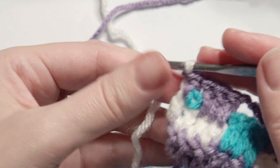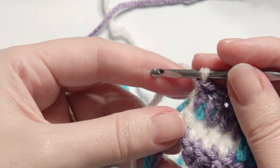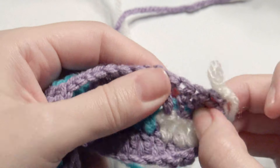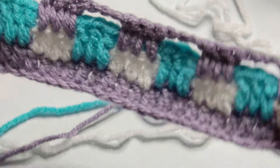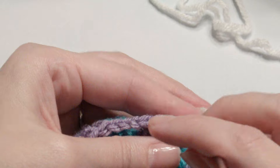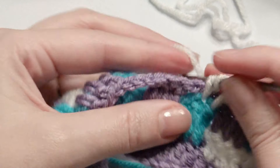Now you're going to alternate between the two rows. After this, chain one and single crochet, turn and single crochet, then chain three. Then chain three and work your three double crochet in the three double crochets below the chain space. This is all repeat.